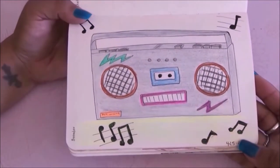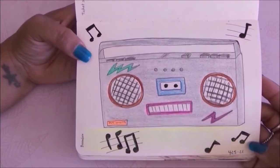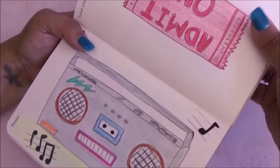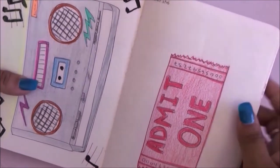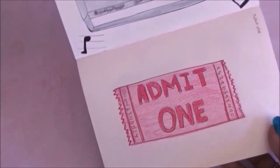For the next one I had to do a boombox. I did have a boombox back in the 80s so I did kind of a replica of that — I really liked it. For the next one the prompt was ticket stub and I just went with a classic 'admit one' ticket.